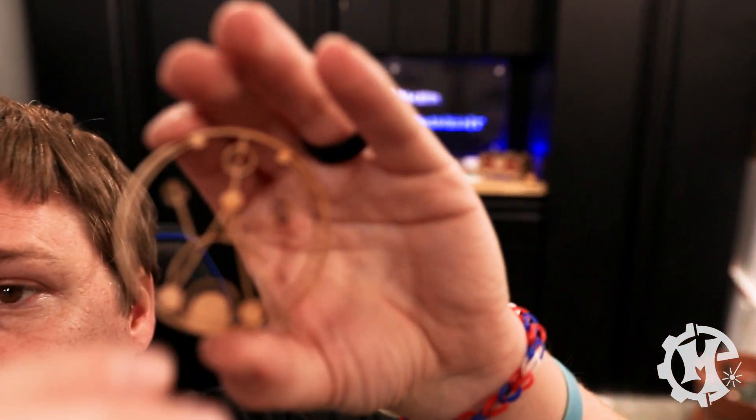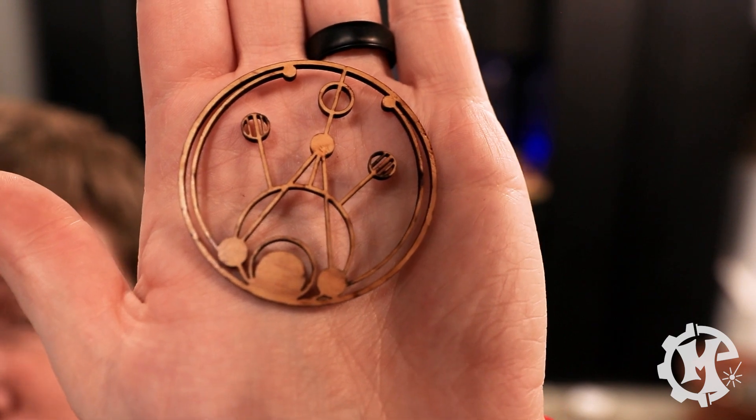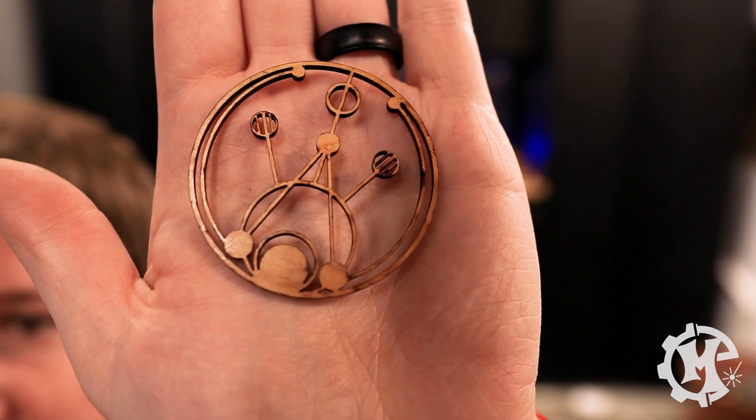On to tip number four: lift your material off the bed when you are machining it. It doesn't always take much distance, but this can reduce the flashback you see on the back of your cuts. In the cut from tip number three, you'll see all those little flashbacks that make burn marks on the back of your item. This can be very unpleasant if you're trying to do a double-sided item or just want a really good look. I'm not going to mask the front this time since you've already seen what that does in tip number three.